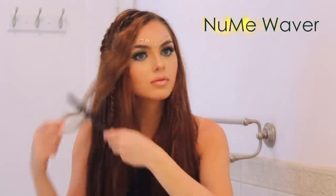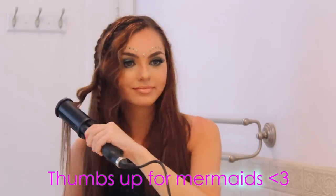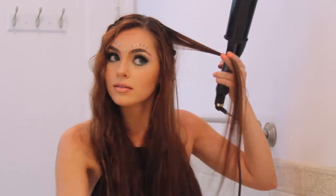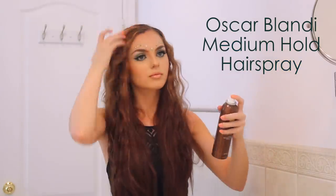After fluffing out the final Dutch lace braid, it's time to add some texture to the hair. I'm using my NuMe Waver — just clamp, hold, and then move down the hair. I also teased for a messy texture, which could take a while if you do your whole head, so I just did some top sections. You can always do this with no heat as well — go to bed with some braids in damp or dry hair for a similar result. I'm finishing with Oscar Blondie Medium Hold Hairspray.